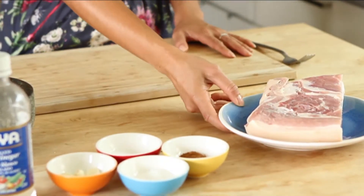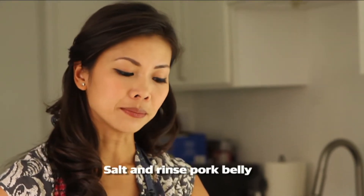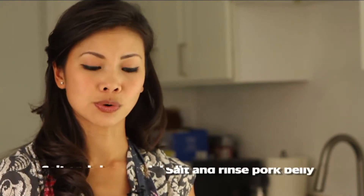What I have here is the pork belly. What you want to do is make sure you wash it really well. You want to salt it and then rinse it. You want to pat it dry and make sure it's dry.